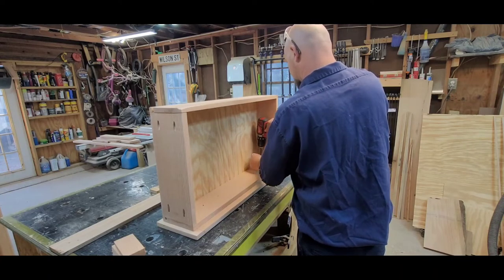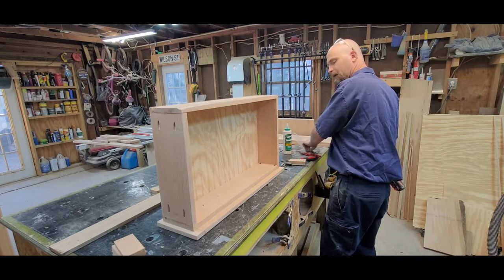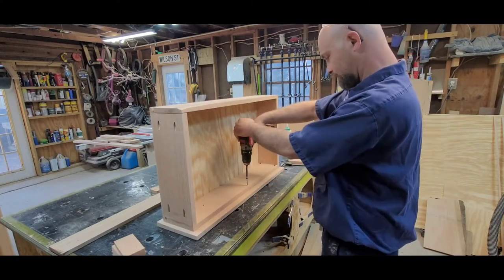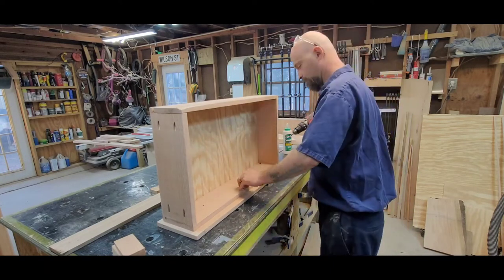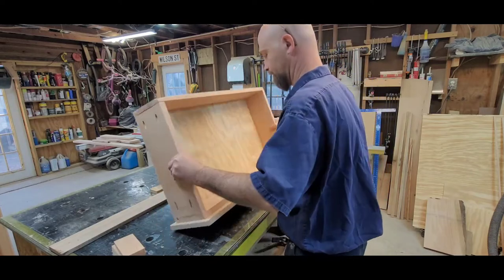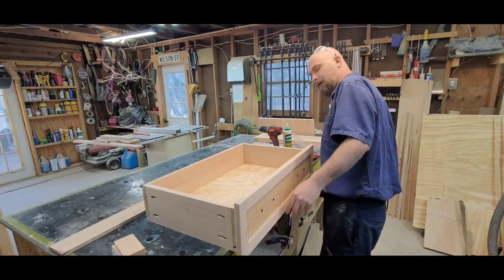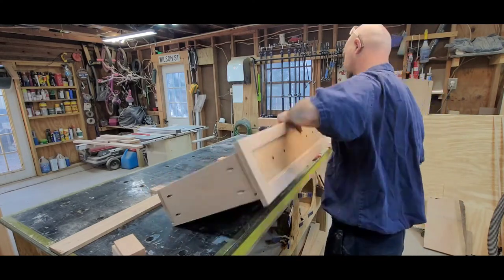The glue is going to be doing most of the work. I put one right here in the center. Now your drawer face is installed. If I'm right we should have one inch on the top - yes! And three-quarters on the bottom - yes!